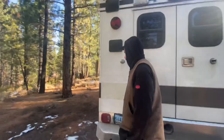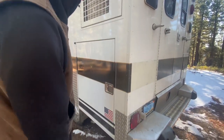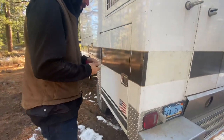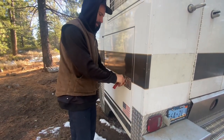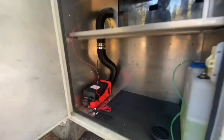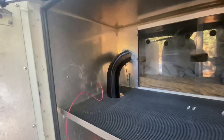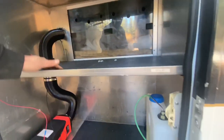Here is the rear door. We temporarily put in a Chinese diesel heater — we've got our tine coked up here. It's been keeping us pretty warm, and there's lots of storage in here.